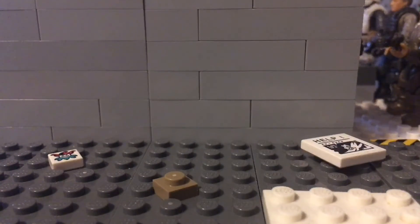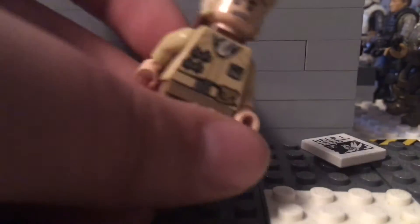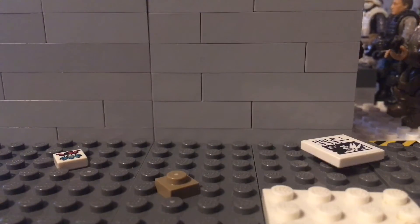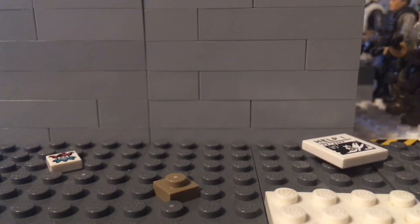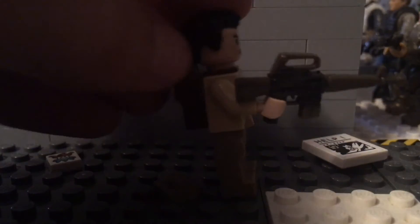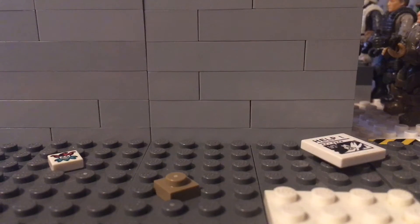If you have a helmet you can use one. I don't really have one, so I just have — it's the only kind of helmet I have, it doesn't really look that much like a soldier helmet, so I'm just using it here to make it look a little better. And as you can see you can use Mega Blocks weapons.